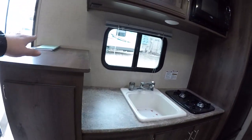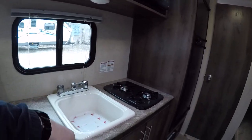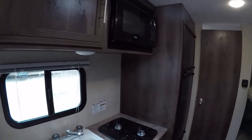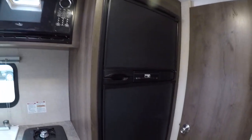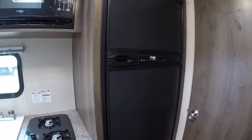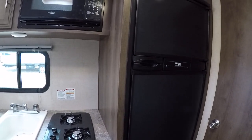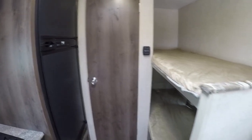Big kitchen with lots of prep space and lots of counter space. There's a two-burner stove, a nice deep sink, a microwave, and it also has the larger six-cubic-foot refrigerator with a separate fridge and freezer. It's going to be much bigger than what you typically see in these lightweight 19-foot models, so that's a nice upgrade there.